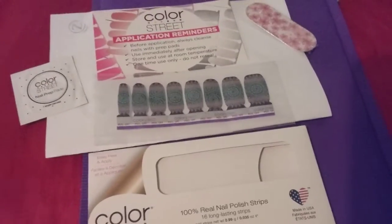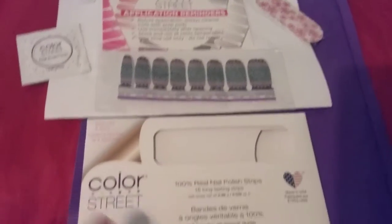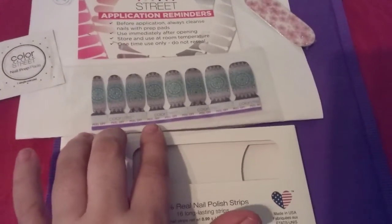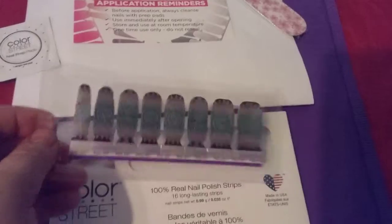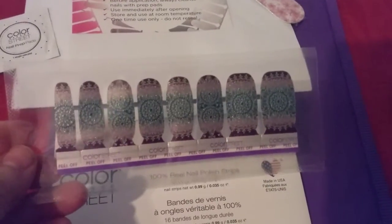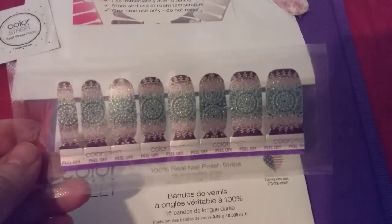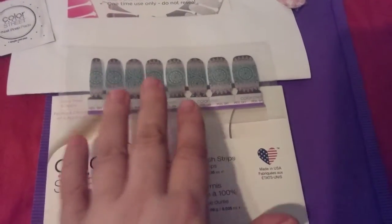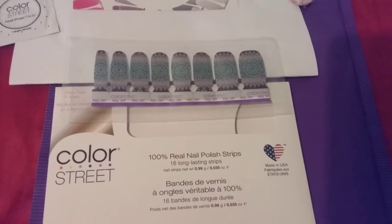Hi friends, family, and newcomers. This is a review for the College Street nail things here I got. These are the ones I picked out from my sister's party. And I am having a party this Saturday on Facebook, so if you're interested in purchasing or knowing more about College Street nails,